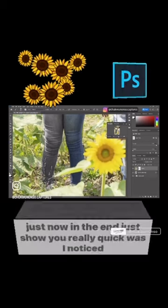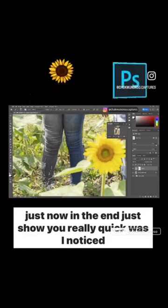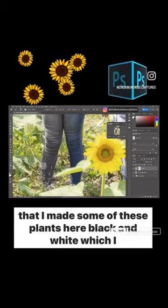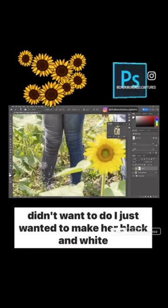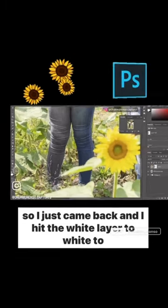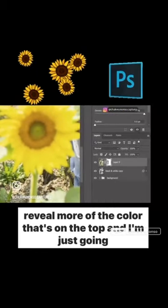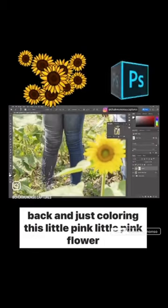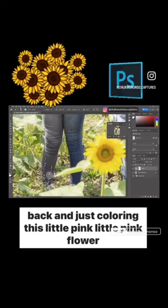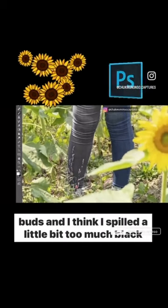So what I was doing just now — I noticed that I made some of these plants here black and white, which I didn't want to do. I just wanted to make her black and white. So I came back and hit the white layer to reveal more of the color that's on the top. And I'm just going back and coloring these little pink flower buds. I think I spilled a little bit too much black.